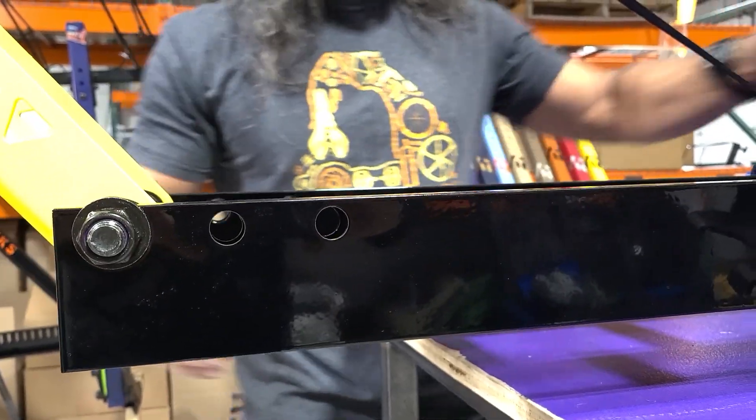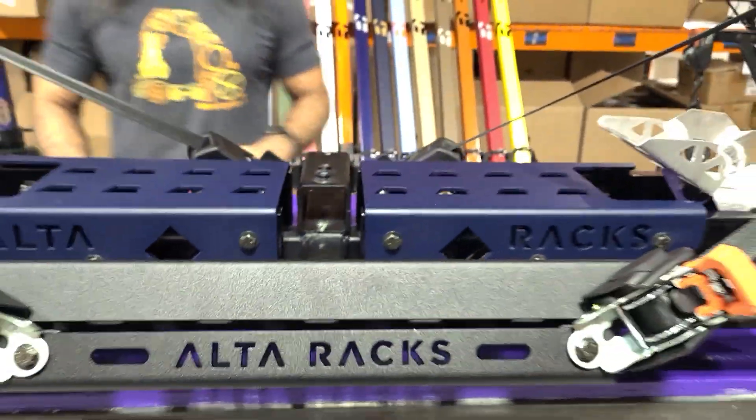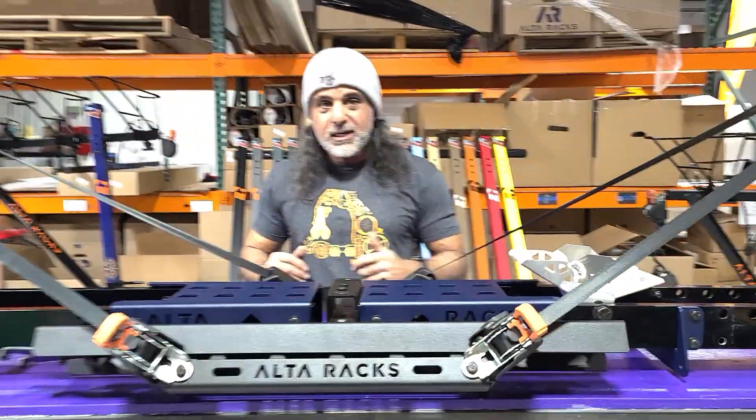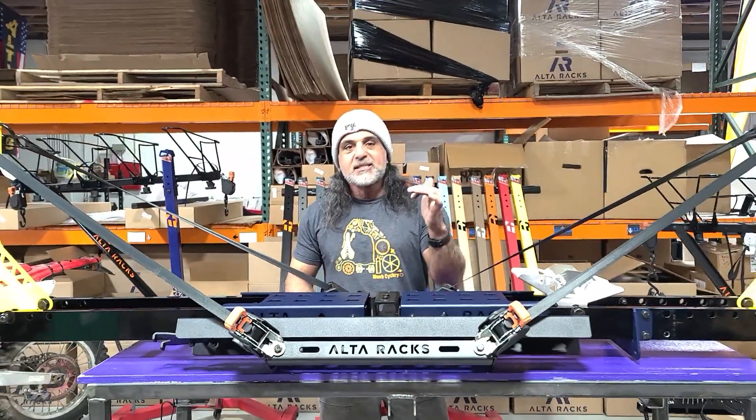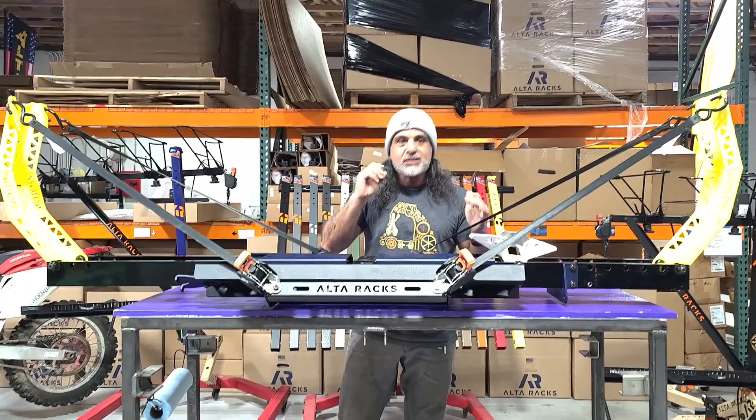And then also, it comes with the ramp, as you can see in the front — this is a ramp mount. We'll go through a full video showing you the product, but we just wanted to give you a quick overview. The biggest thing — I mean, yeah, you see moto carriers out there that carry moto and bikes and stuff like that. That's great.